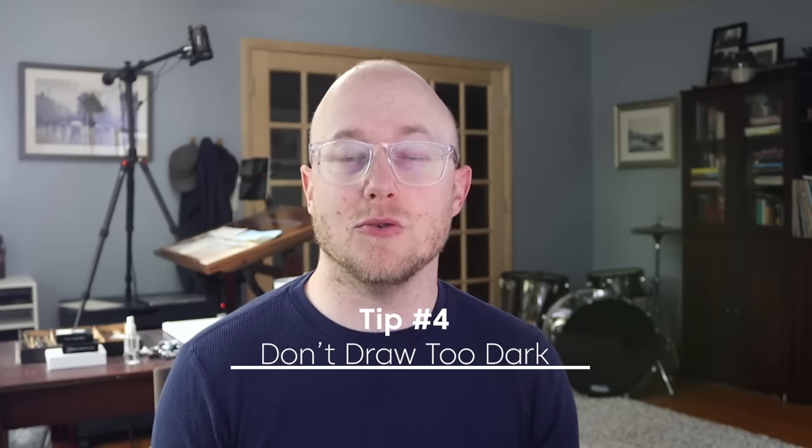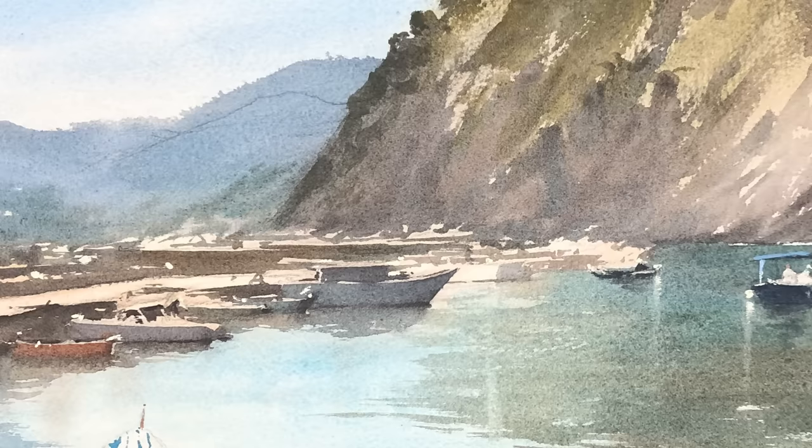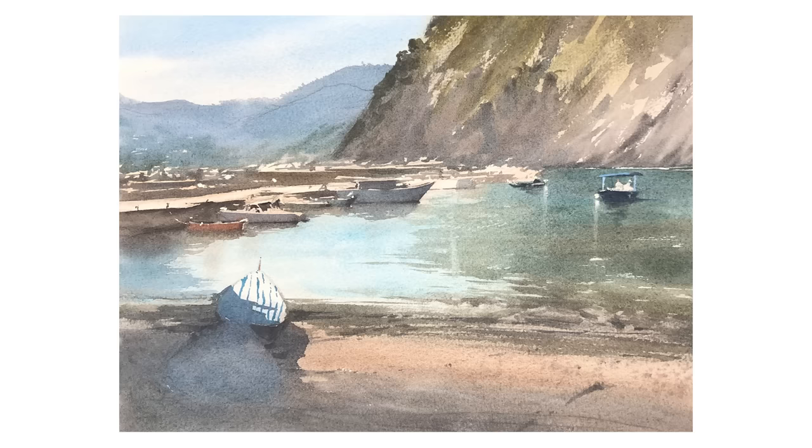Tip number four is just the opposite: don't draw too dark. If you draw lines that are too dark in delicate areas like the sky, when you go back in with your clouds you're going to leave some harsh lines you didn't want. Recently I painted a painting I was pretty happy with, except I got carried away with my pencil line up in the sky — I was drawing where I wanted a distant hill to be and drew it too dark. It drove me crazy that I was overall happy with the scene but had this dark pencil line in the sky.